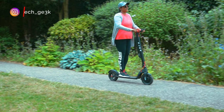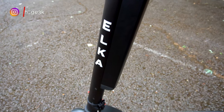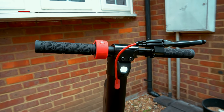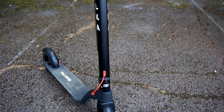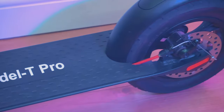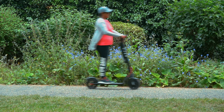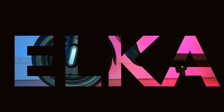Hello everyone, welcome to TechGeek. Today we have the Elka Model T Pro electric scooter to review. This is the world's first electric scooter with a removable battery. It is perfect for first-time users to pro users. You can find the link in the description below. Without further ado, let's get started.